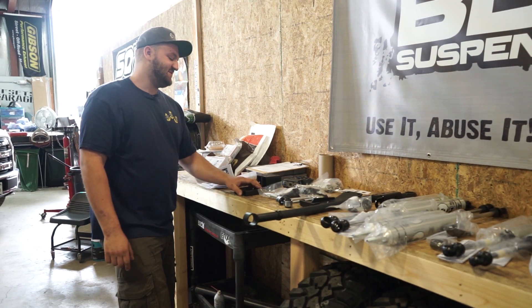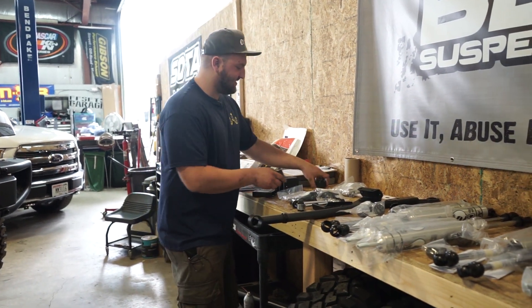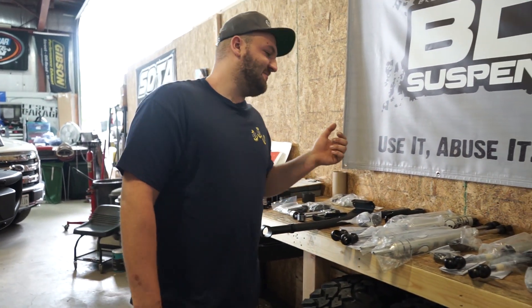These are bump stop drops in the back — these small blocks here. This is also part of the dual steering stabilizer up front. These are going to be for your front bump stop locations. There's a lot of hardware with this kit, and a lot of it has to do with just the steering stabilizer portion, which is an option — you can reuse the factory one.